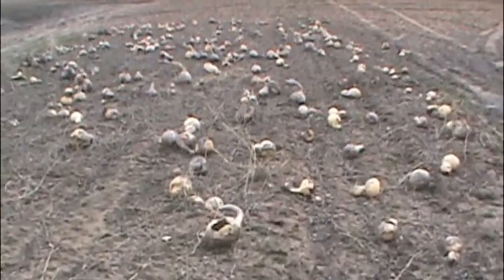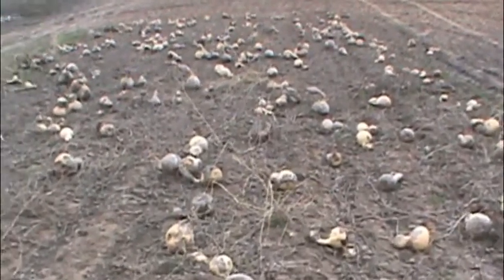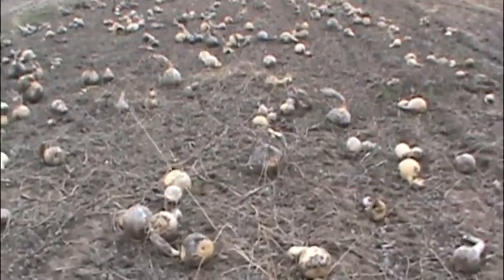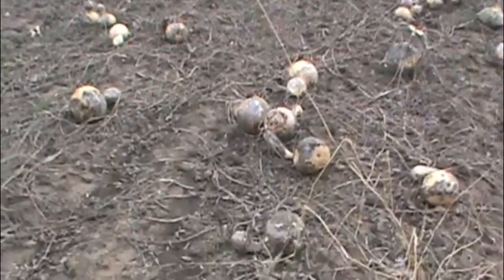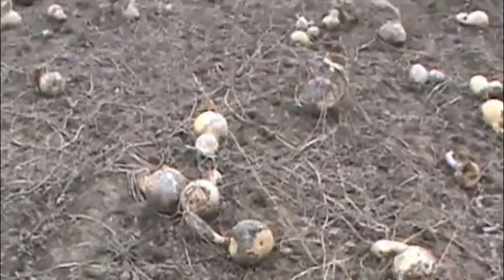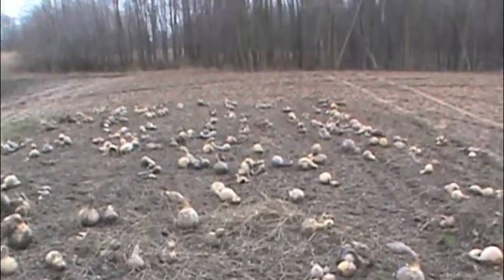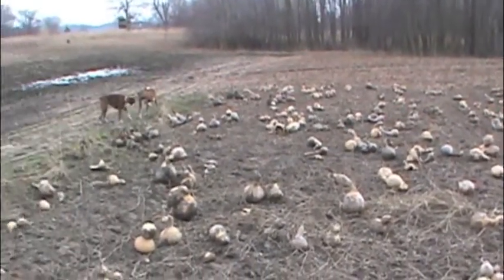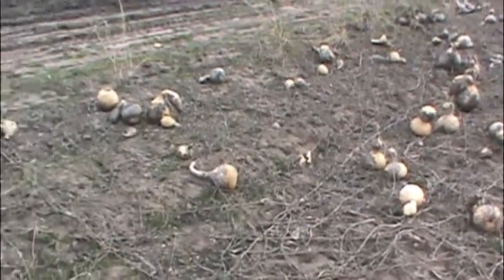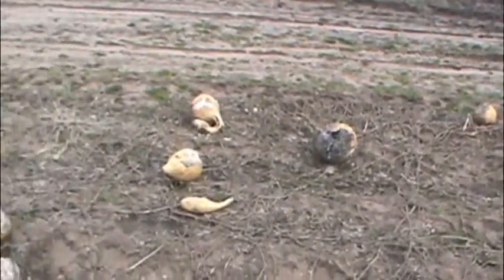Hi, this is Jason from Billy Wiggins Garden. Today I wanted to show you one of our gourd patches. We let the gourds just sit out all winter and dry in the field, and it looks like we got quite a few gourds that made it — but then once you get looking at them with a little closer inspection...